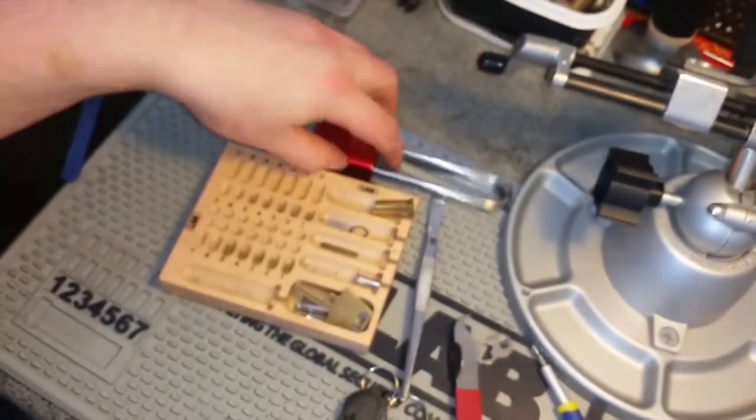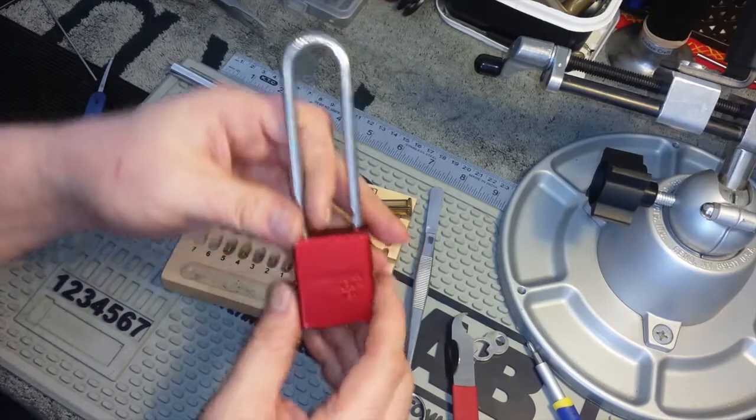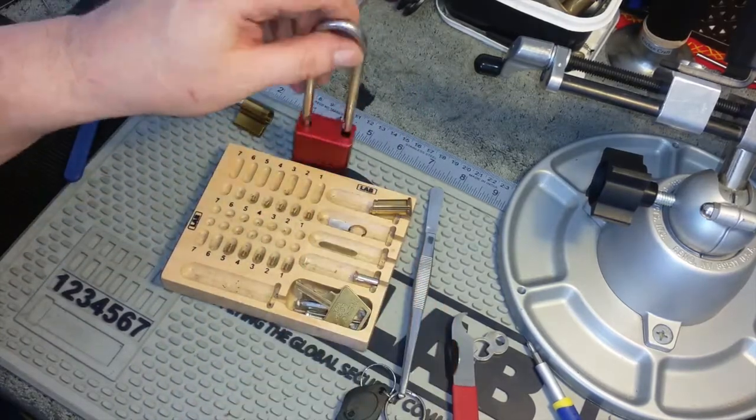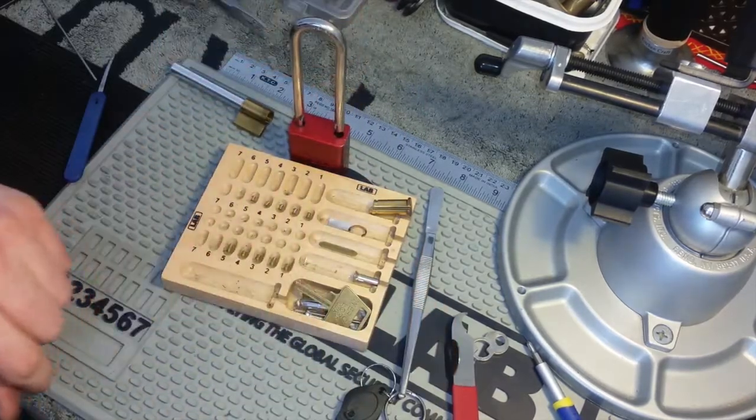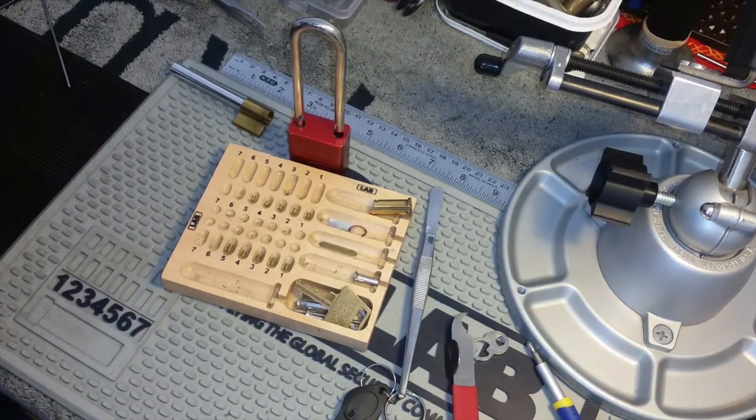So that was the Long Shackle 1105 series American padlock from Luke's Locks. Thank you very much, mate, for the lock — lovely pick, really enjoyed that. Cheers to you guys for watching. I will catch you all very soon. Nice one, be good.